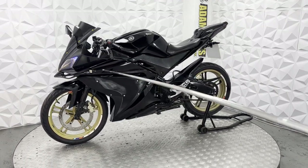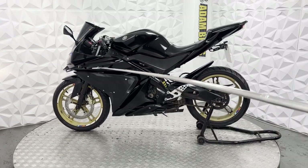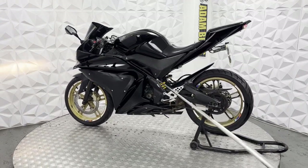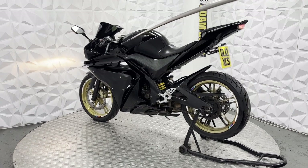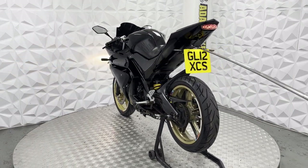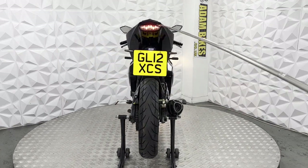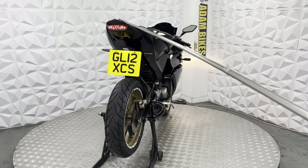Front splitter. It does have an aftermarket 3D printed fairing on this side, which looks quite nice. It does have USB ports here, but I believe they have been disconnected and just need rewiring. We've got an LED number plate light, LED tail light, and it's also got an aftermarket tail.